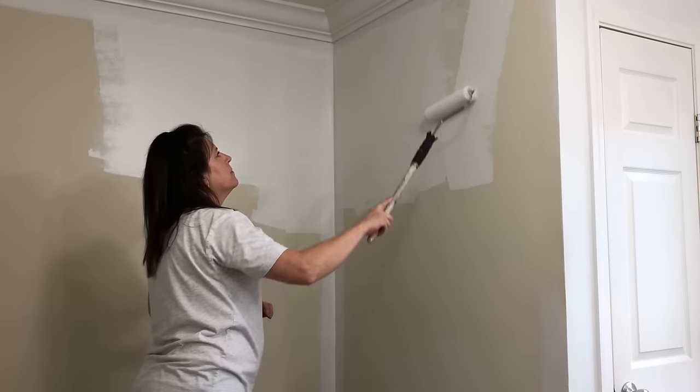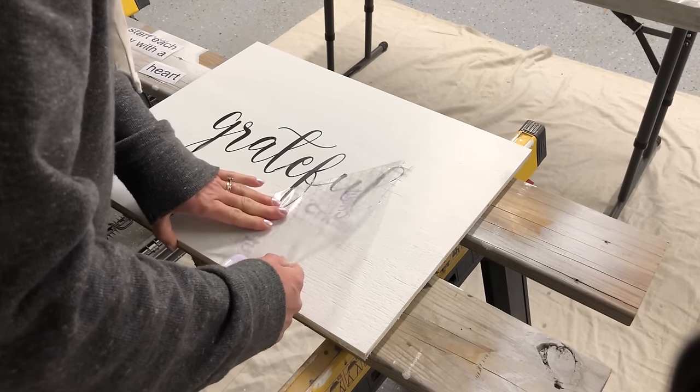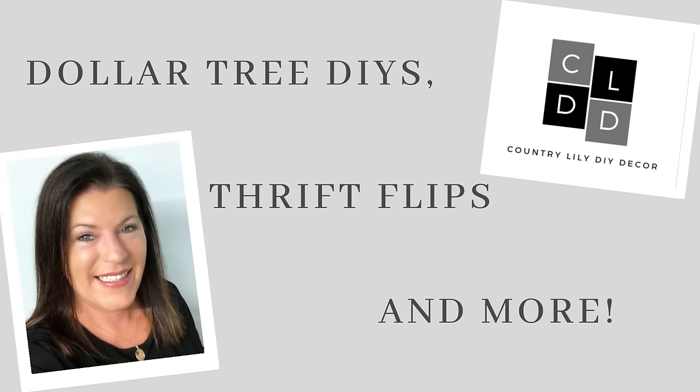If you're new here and you enjoy budget-friendly home decor DIYs, thrift flips, and room makeovers, I hope you'll stick around by clicking the subscribe button and the notification bell.